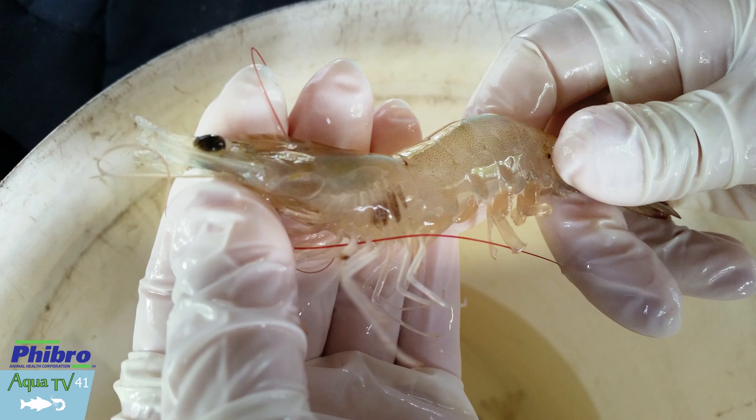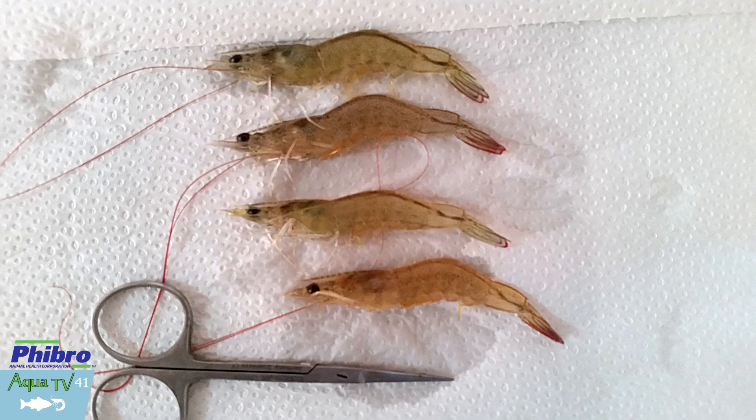Last but not least, once we have concluded our findings, you take the findings and think about what to do with the situation. Recommending corrections is critical. We don't only talk about our recommendations, but we will provide our key accounts in the world with even written reports, with clear recommendations as to what we believe you need to change in your management.